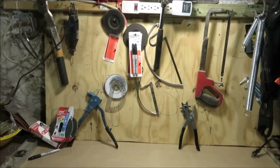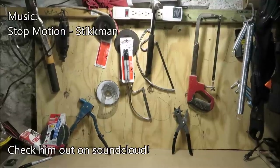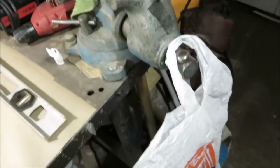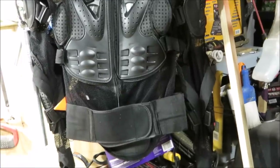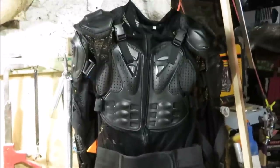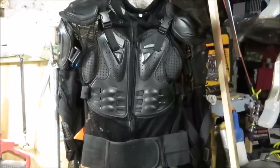In Homemade Weapons Part Two I used a duffel bag or something. In Part Three I used a leather jacket. In Part Four I used some motorcycle padding. For this one I'm going to be using this motorcycle padding — I got it on eBay for about $40, not a bad deal.